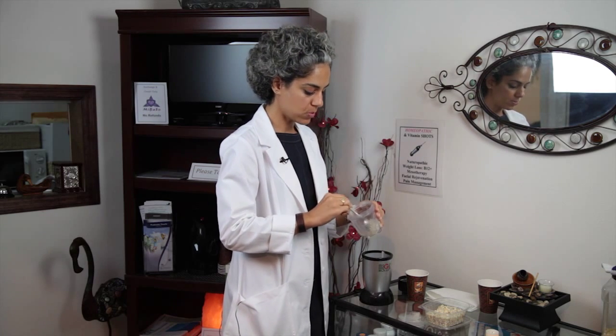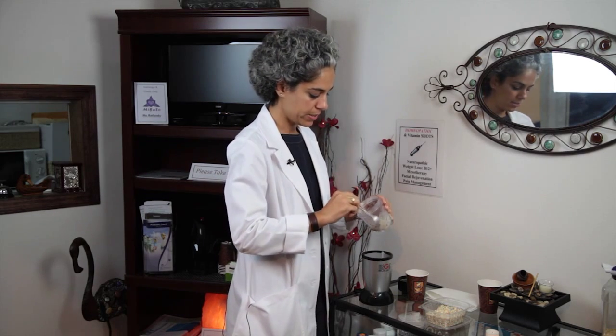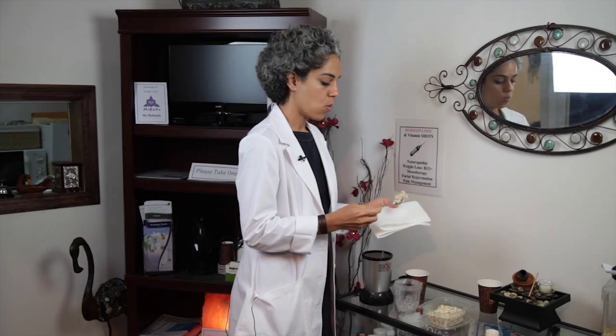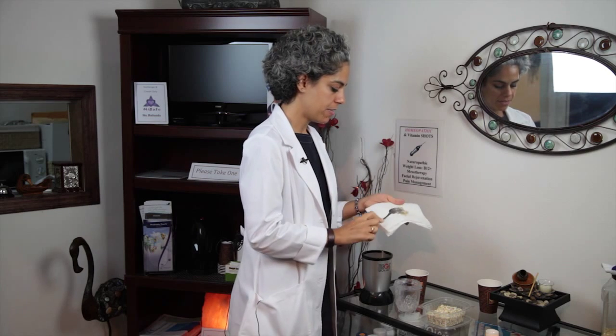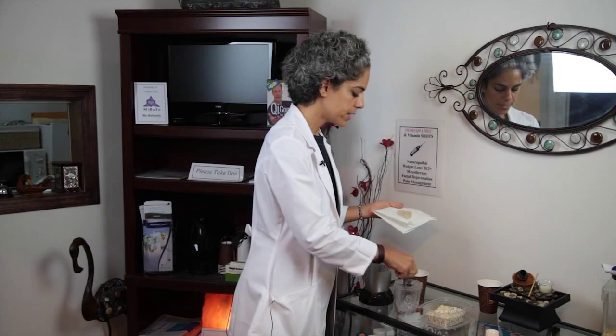Oatmeal has many health benefits when you take it orally — it helps to regulate blood sugar levels and it's a very healthy grain to ingest — but we're making a topical preparation today. You can use either a washcloth or a paper towel. You can see the paste is nice and thick, and what you would do is apply it directly on to the flea bite.